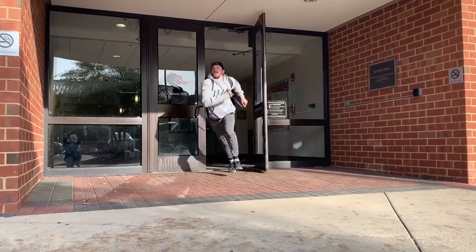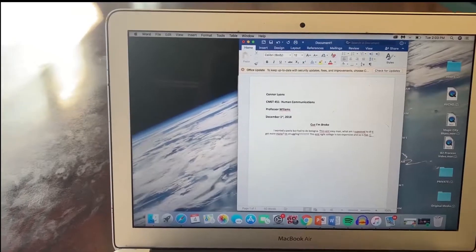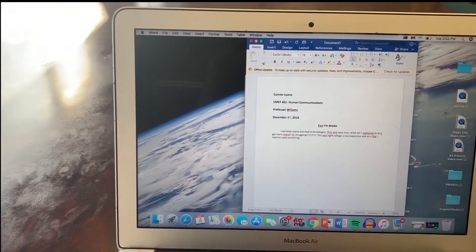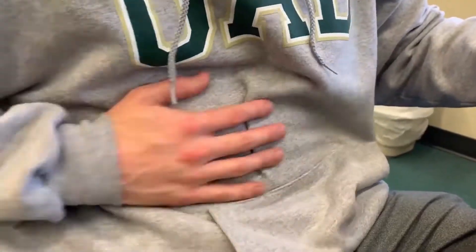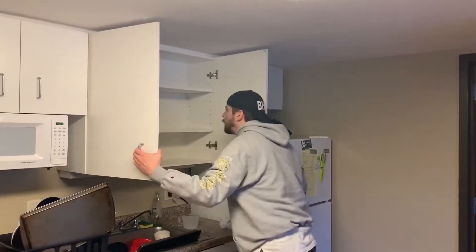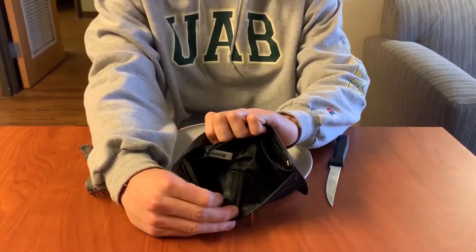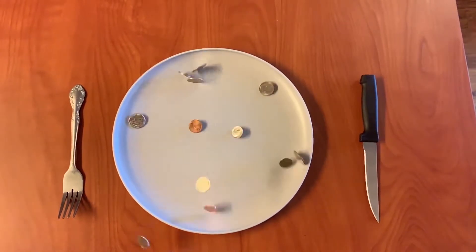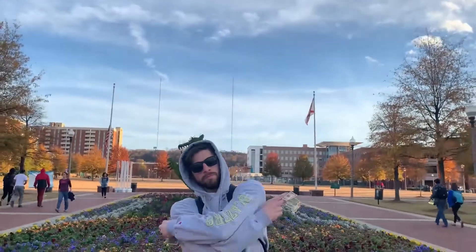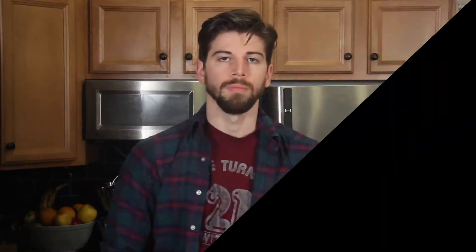Pulling out of bed, trying to get to class on time, trying to keep my life in line, trying to stay on my grind, trying to finish that paper my professor assigned. Suddenly I feel a chill running up my spine, got a grumble in my stomach — man, I think that's a sign that it's dinner time, but there ain't no food or money anywhere to find, cause I'm trying to dine on a college student dime.